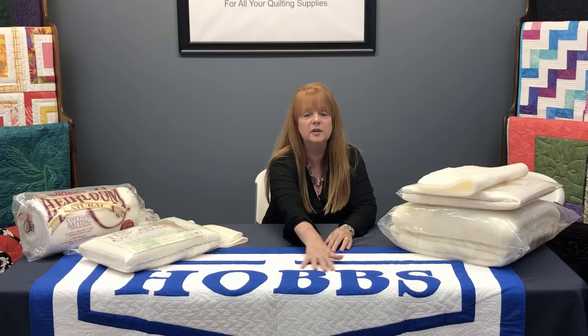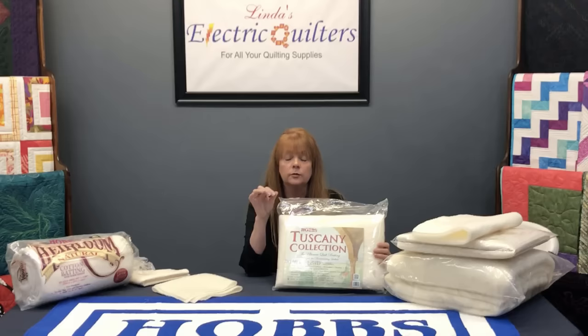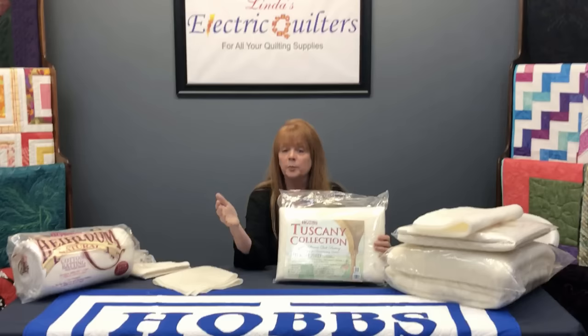If you're going to heavily stitch your quilt, we would recommend our silk. This silk can take a ton of cotton thread or cotton-poly thread and it will not get stiff. So if you want to make a beautiful bed quilt, heavily stitch the edges, and want it to drape nicely over the bed, this would be a good choice.